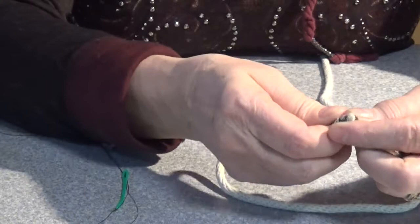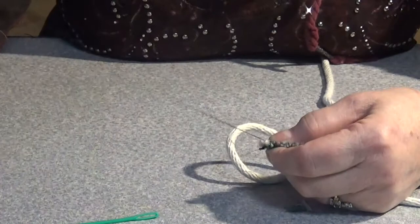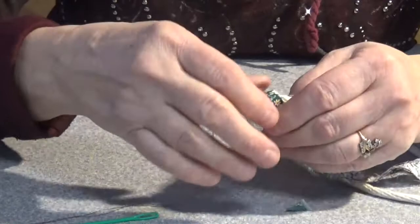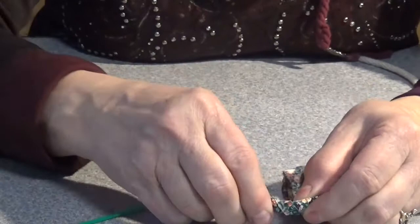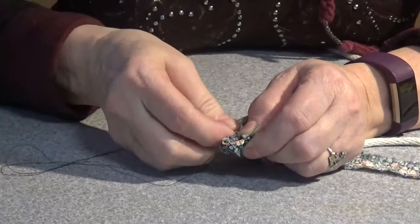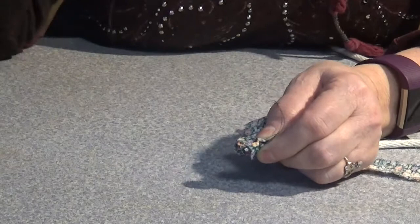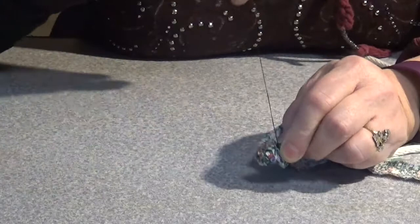We're going to roll a little bit on the beginning and then I'm just going to tack the end with a knot here on it, just to catch the end of the fabric. And then I'm going to wrap a little bit farther. So now I've got a little piece like that, and then I'm going to take it and make a little circle right there. And we're just going to take the needle and thread and sew it across on the back here, just so my little circle stays closed.